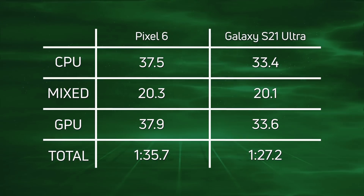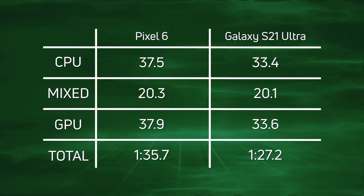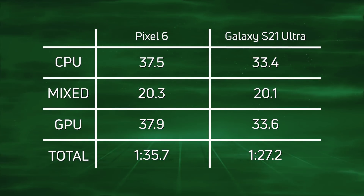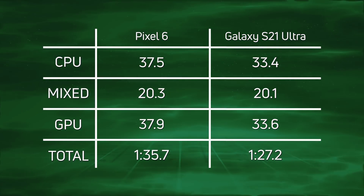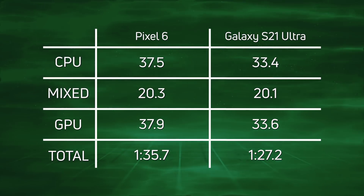When we get to the GPU: 37.9 seconds for the Pixel 6 and 33.6 for the Galaxy S21 Ultra — faster for the Exynos 2100. Why? Even though it is an MP14, we don't know about the clock speed. So 14 cores at a higher clock speed could be — and seems to be — faster than 20 cores at a lower clock speed. Overall, a win for the Exynos 2100 in the Galaxy S21 Ultra with a time of one minute 27.2.